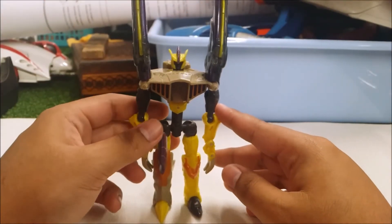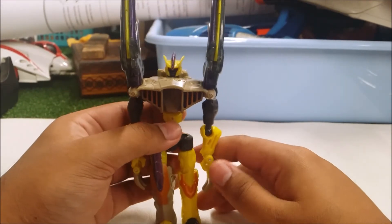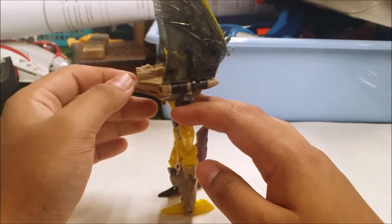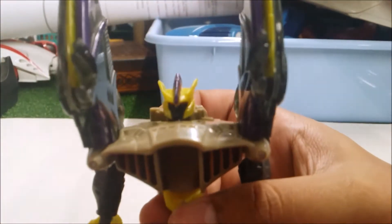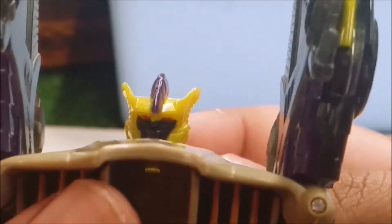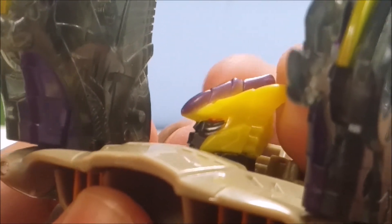And there you have Brimstone in robot mode — and he looks really cool. He's got a giant long shoulder blade right here. The painting and sculpting detail looks even better in robot mode. The head sculpt is nice and beautiful. Unfortunately the eyes are painted and not transparent, which kind of sucks, and I wish they'd given it some more paint.